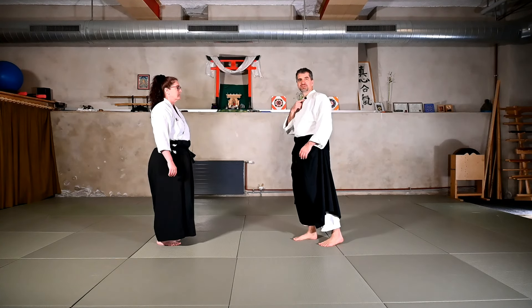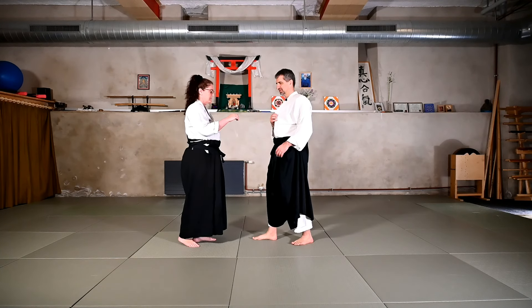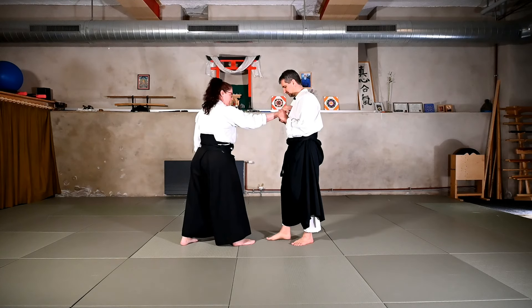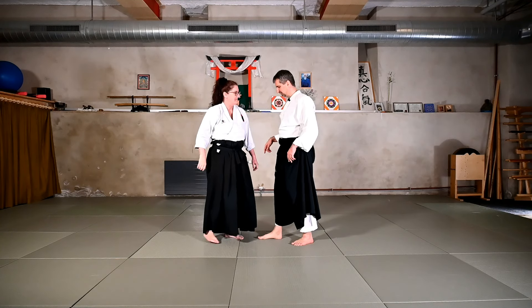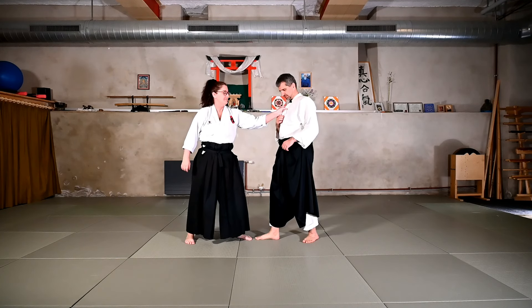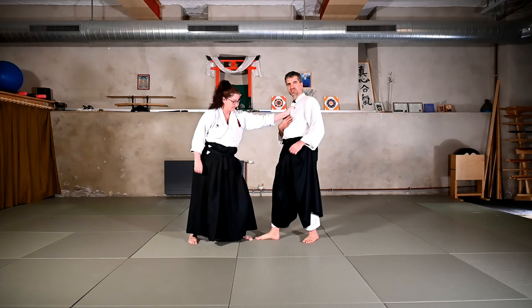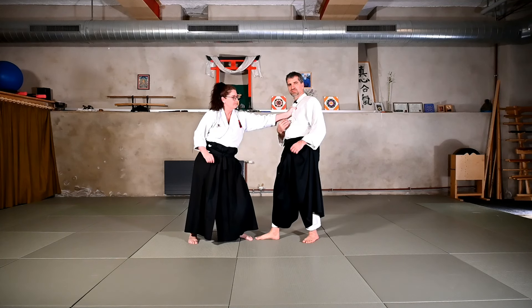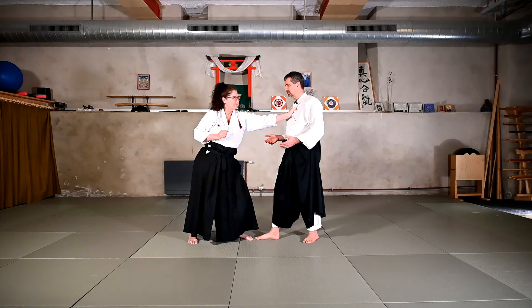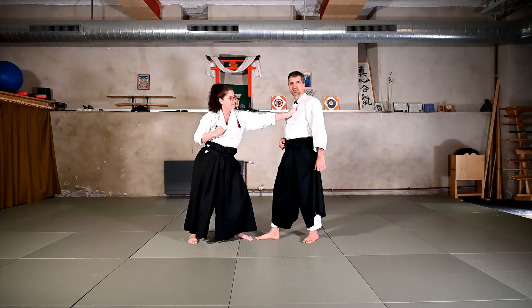I'll put my microphone a bit higher because the attack is on the chest. So it's a grab on the gi here on my chest — so it's the Munedori, the grab of the gi at the height of the solar plexus, which might be just an entry and preparation for another attack, like a strike or something like this, which would be probably quite common.